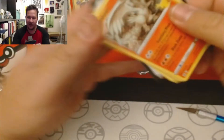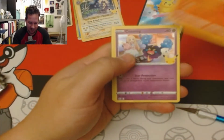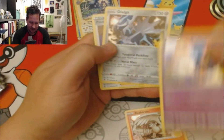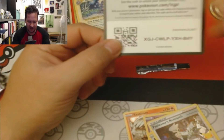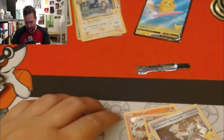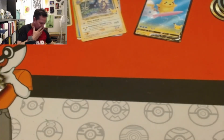Reshiram, Cosmog, a Dialga, Professor's Research. Another pack of Celebrations on the house — my mat is a mess right now.